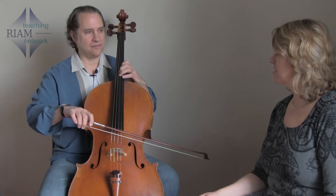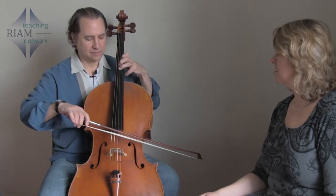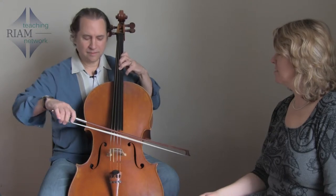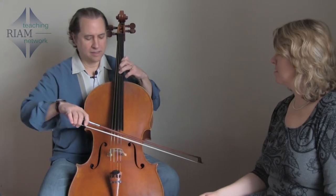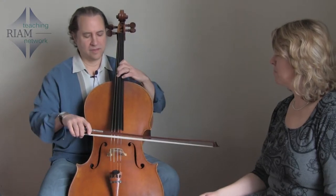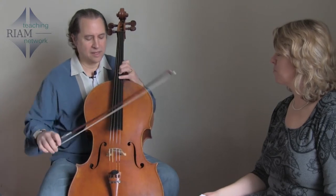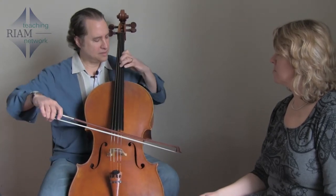So I would suggest practicing in fourths — either scales or chromatically. And you could do it on every string, and then going from this to that.